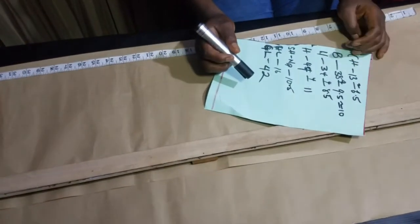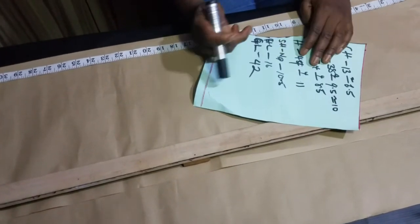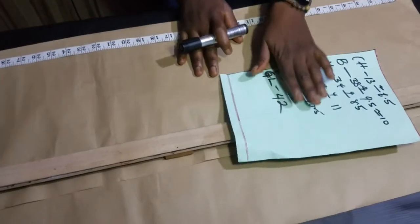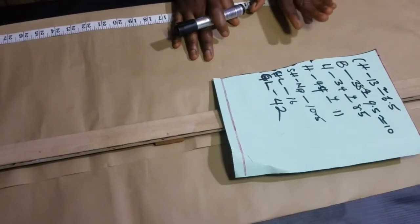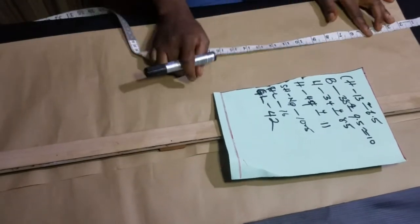Let's get over to the workstation. For our off-shoulder gown, the measurements we need are: chest, bust, waist, hip, shoulder to nipple, half length, and gown length. These are the measurements written down here. If you don't know how to take your body measurement, check the link in the description box to learn how to take your body measurements.